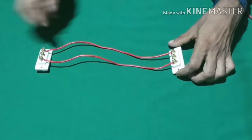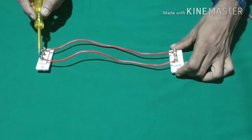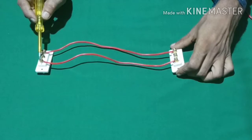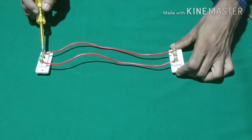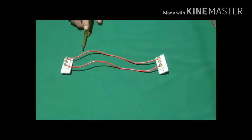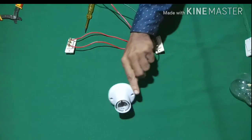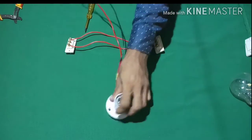This is the switch connection. This switch has a connection, and this switch has a connection. This switch has a connection.